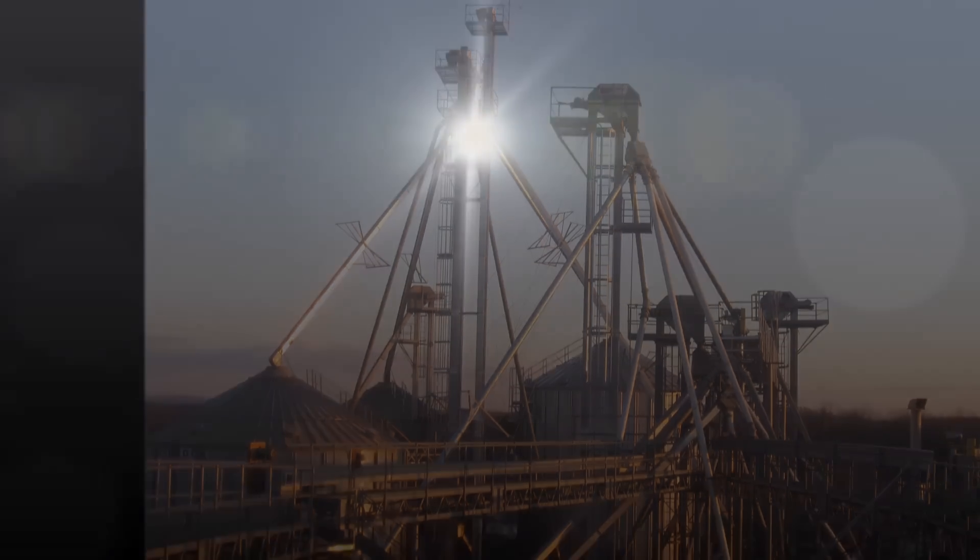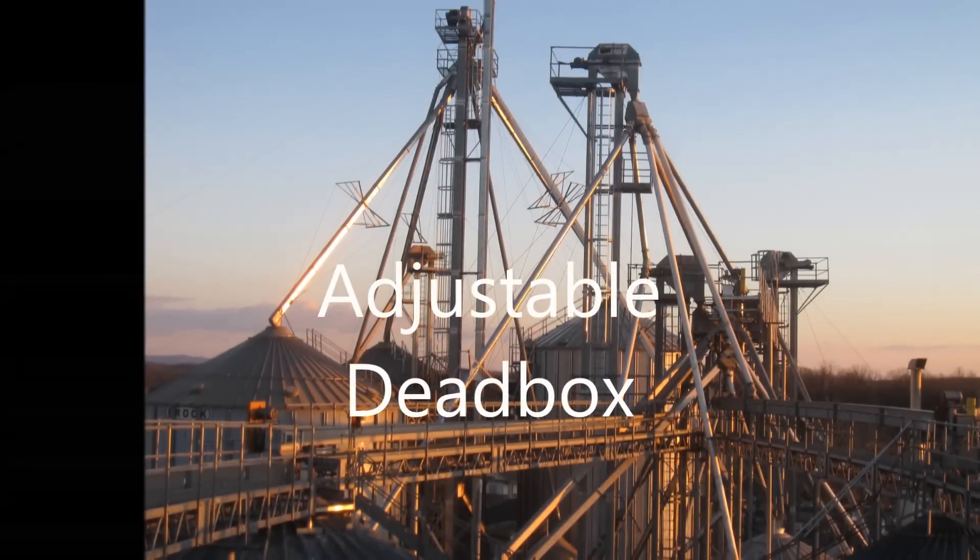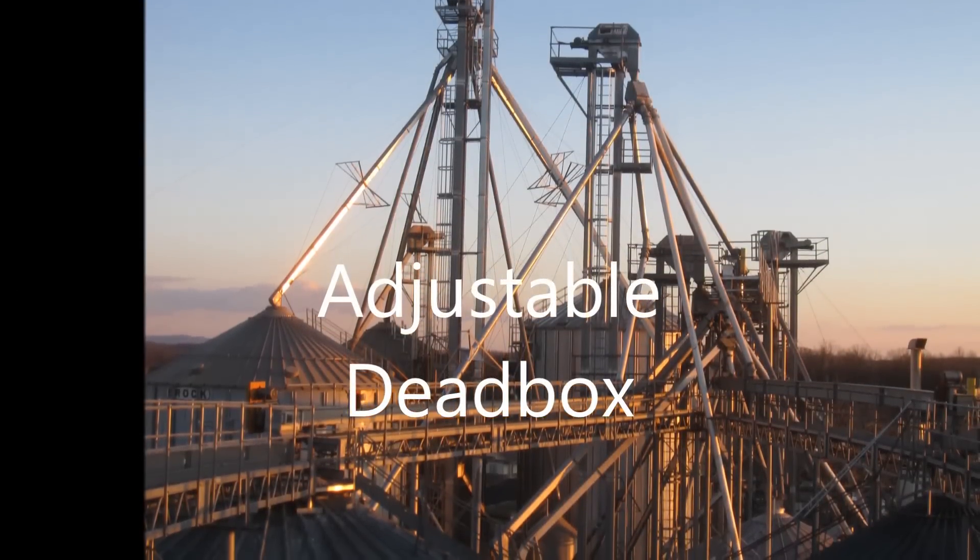Hi, I'm Josh Stewart, and I'm Jeff Fortuno, and we're with LCDM Corporation. Today, we're going to be giving you an inside look at our adjustable dead box.